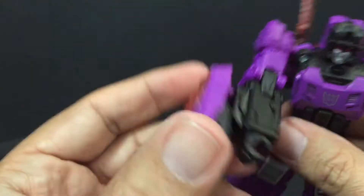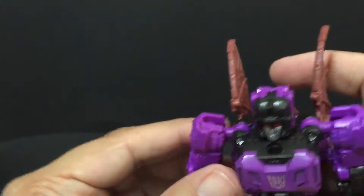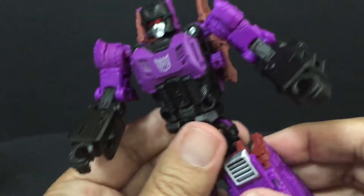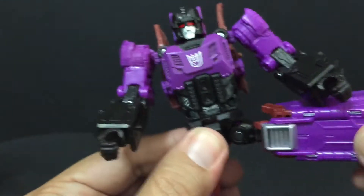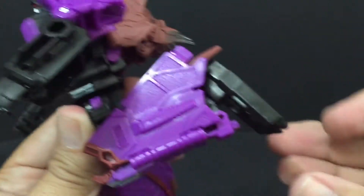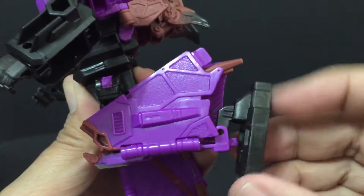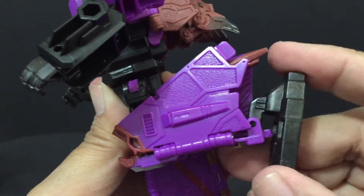His other weapon is a shield that can act as a shield. It also acts as a vehicle for his Titan master. He does have a wrist swivel. His legs are on a hinge and he can do just over 90 degrees — yeah, it's about 90 degrees. He does have this ankle tilt that is part of transformation.